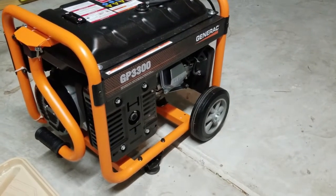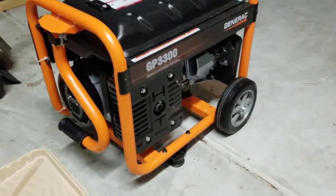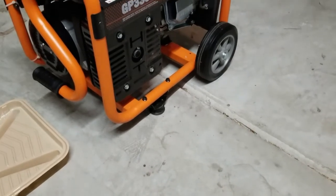If that concerns you, this handle here on the front is very helpful for moving around. It has rubber feet to keep it stationary and reduce vibration.